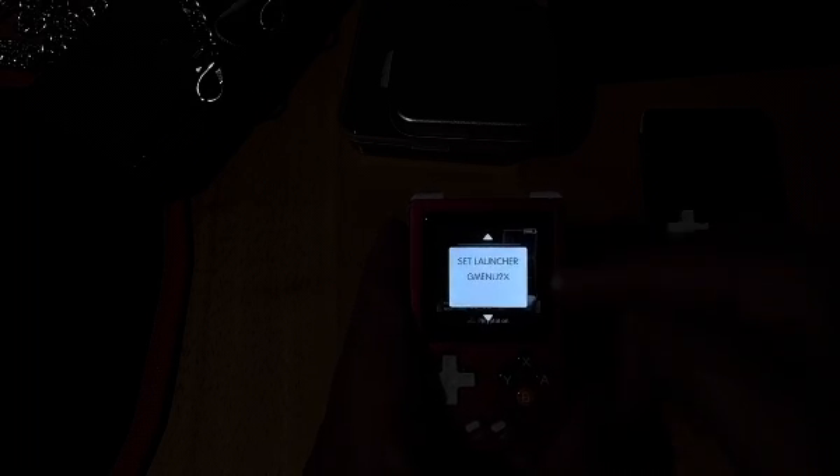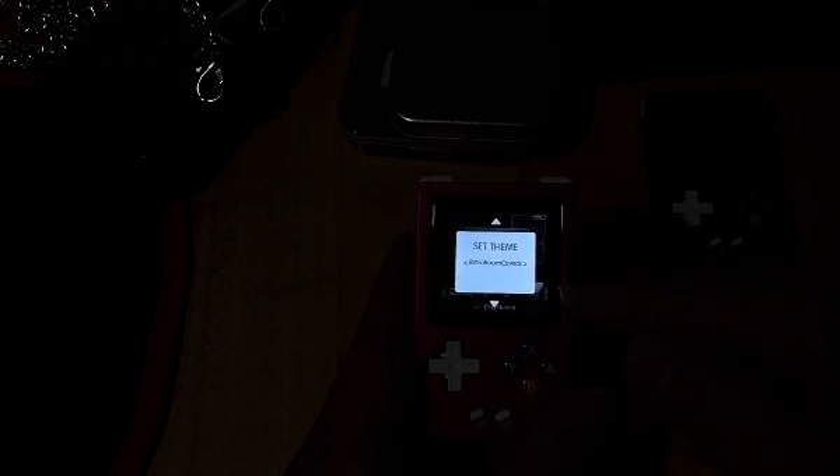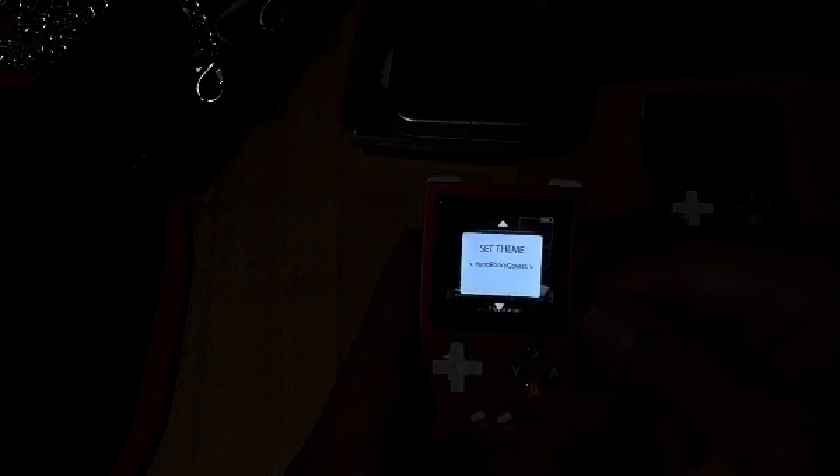Now this GMenu 2X is not very advanced. You could add stuff to it, but this one doesn't have that many options. It doesn't have the option where you could — well, I could be wrong. You could add different themes, but one thing it doesn't have is a retro theme.